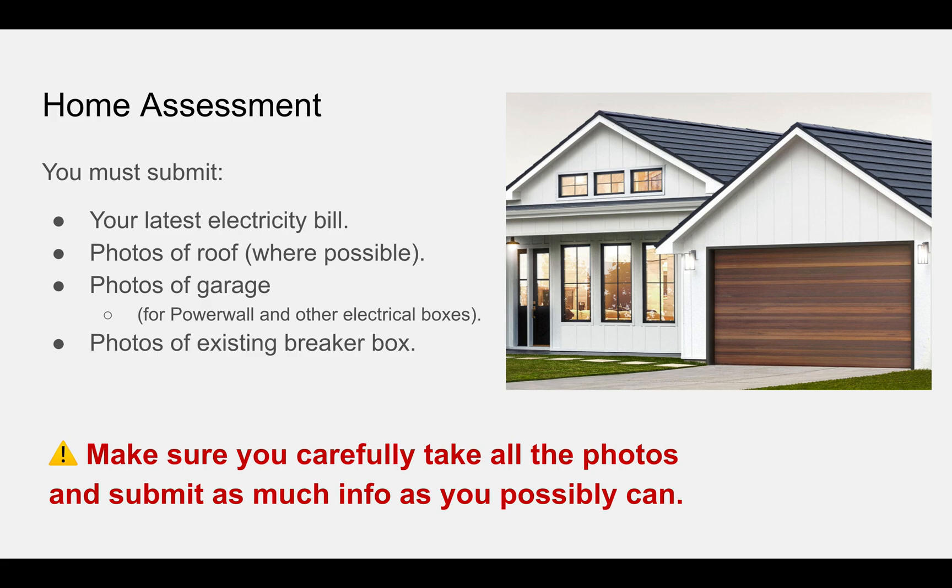Try and submit as many photos as you can of the roof. If it's a single storey house, that's going to be easy; if it's two storey, that could be really hard. If you want your Powerwalls installed in the garage, make sure you submit photos of the garage as well. They need room for not just the Powerwalls, but also other electrical boxes and new breaker boxes that they're going to install. I believe all of that can be installed outside, but it might depend on different parts of the country — the preference is to put them inside the garage and keep them protected. So submit what you can and try to be as detailed as possible.